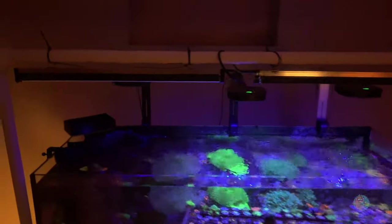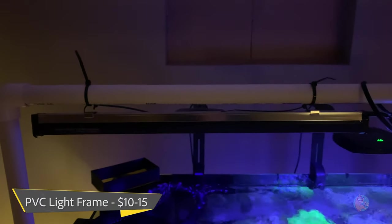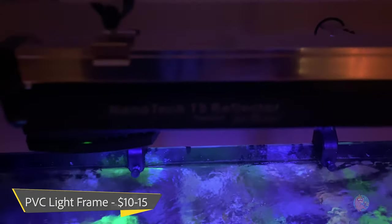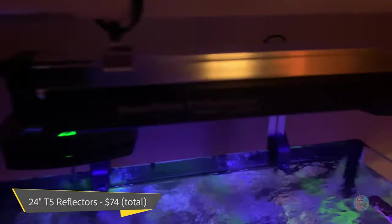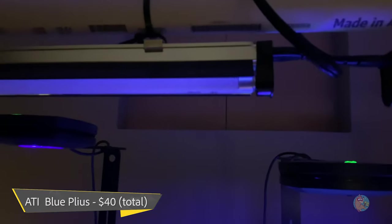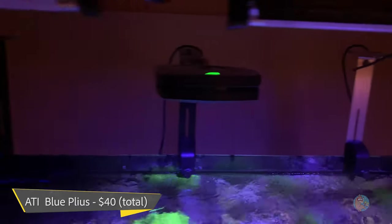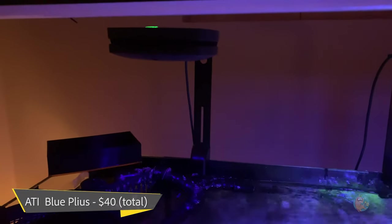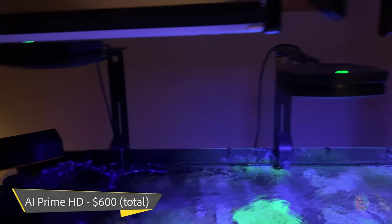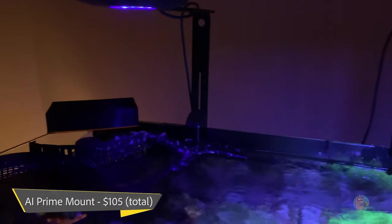Starting with the PVC frame, I'd give that about $10 to $15. That is holding up my Nanotech T5 reflectors — I have two of those at $38 each. The bulbs I've chosen to use are both about $20. My main lighting is three AI Prime HDs which all retail at $200 each — I bought those new. The arms are $35 each, also bought new.